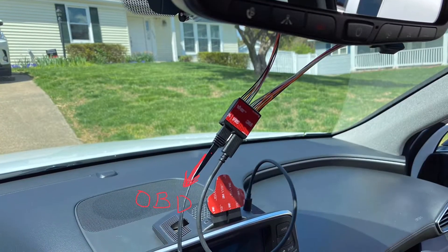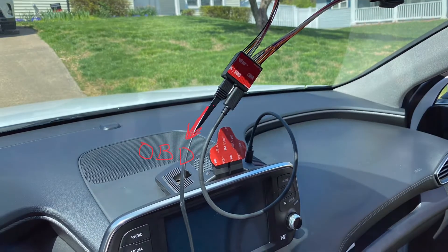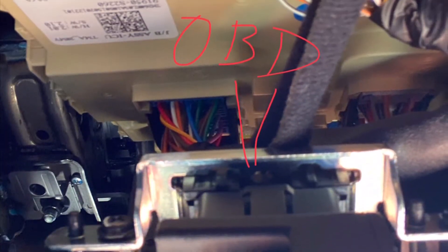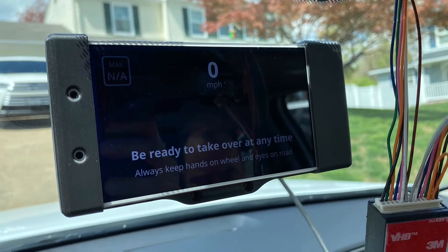Lastly, connect the flat cable to the OBD2 port, which is located under the dash, above your left foot area. Once you're done, you're ready to go for a test drive. You can tuck all the cables away later.